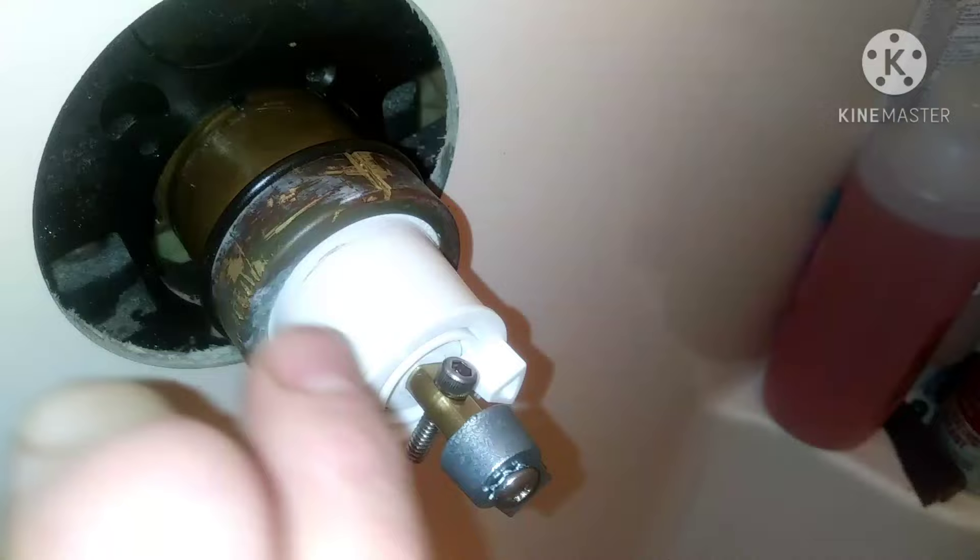Got that thing pretty clean. Make sure you cover your new cartridge with plumber's grease — the O-rings, the whole cartridge — because like I said, it's tight going in. I got it about nine-tenths of the way in and then used that nut to tighten it the rest of the way, just because I couldn't push on it because of the wobble factor.